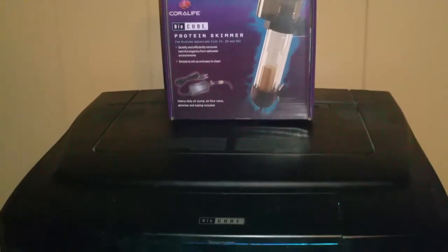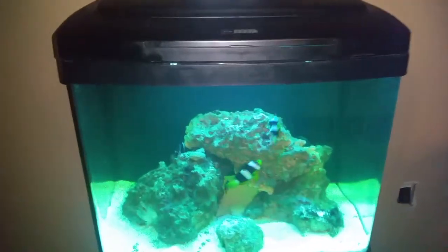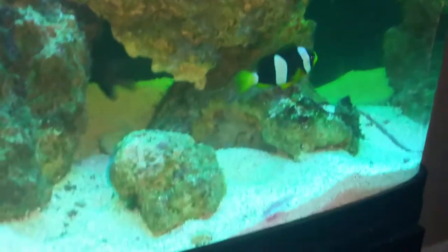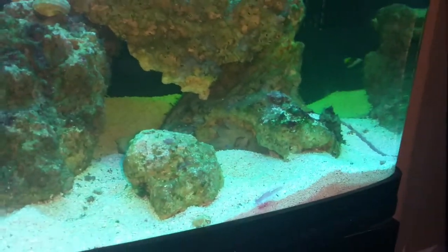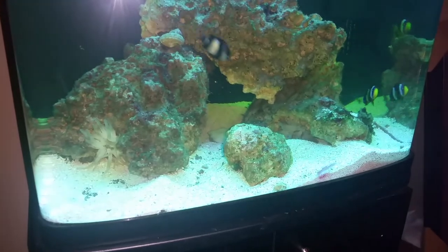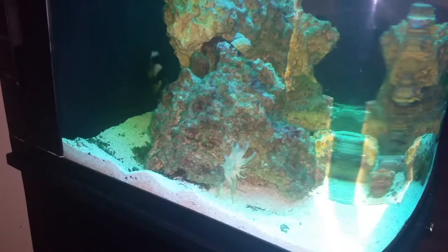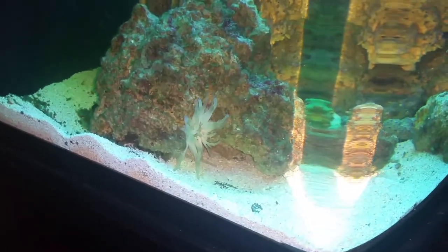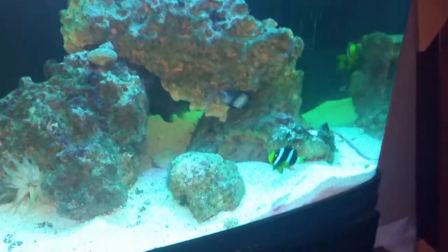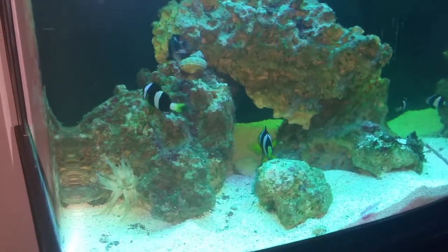We also added two anemones to the tank. There are two candelacus anemones — they're both purple tips. One is over here up under the rock; I think he likes the current over there. The other one is over here on the front side. The Clarkies have already discovered both anemones. They cannot really get to the one under the rock, but they can get to the one on the side. They seem like they're liking them.